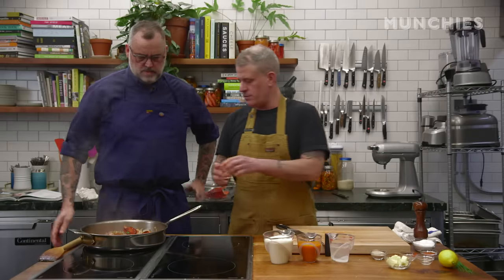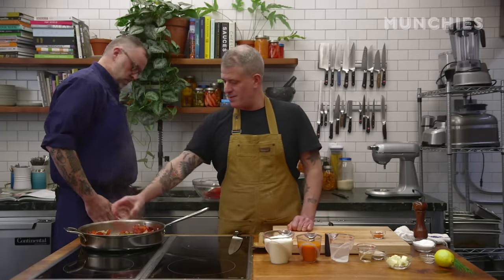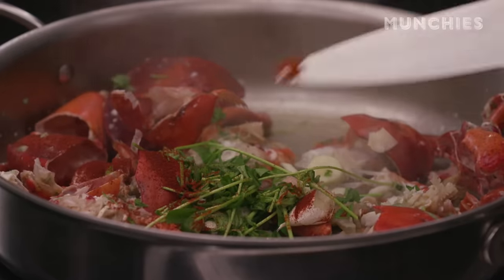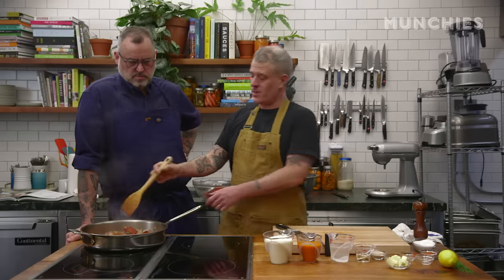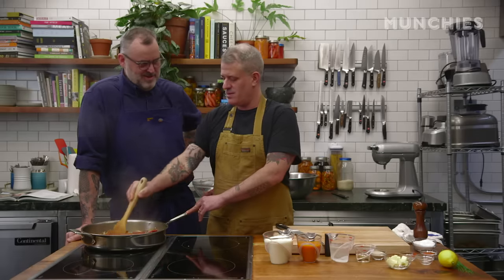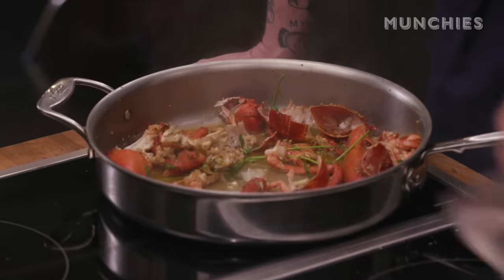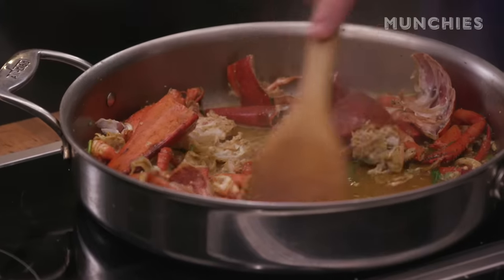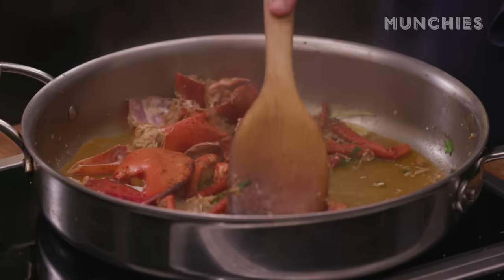Three cloves of garlic, some tarragon, paprika — not for taste but just to keep that red hue to the sauce — a knife tip of cayenne, and black pepper. When I make this sauce at home I like to add a spoon or two of ketchup. You can add water; the point is it just dissolves everything at the bottom, all the scorchings and sugars. This juice on its own is delicious, but we're going to work this sauce.